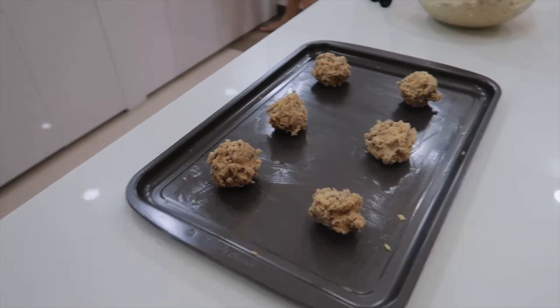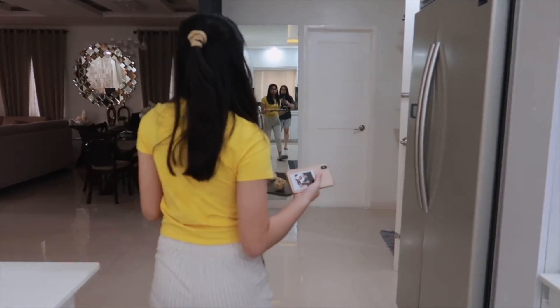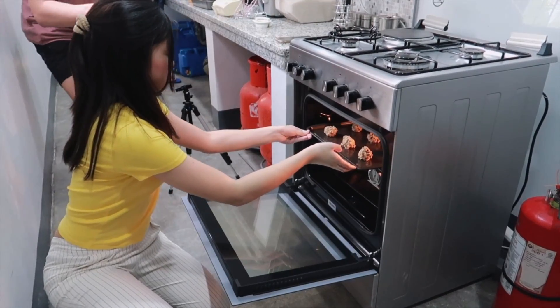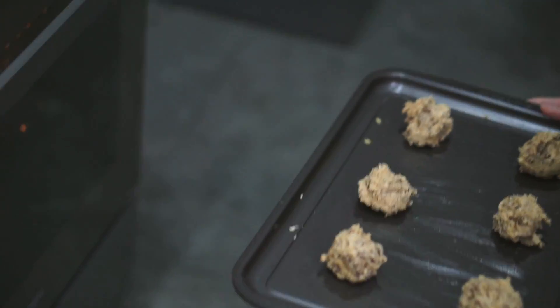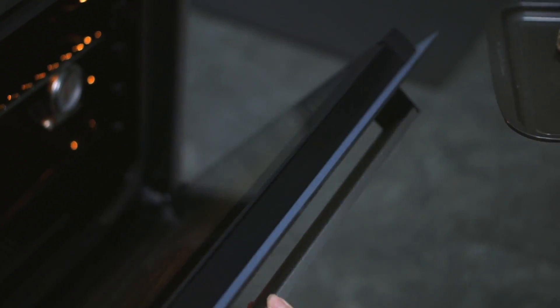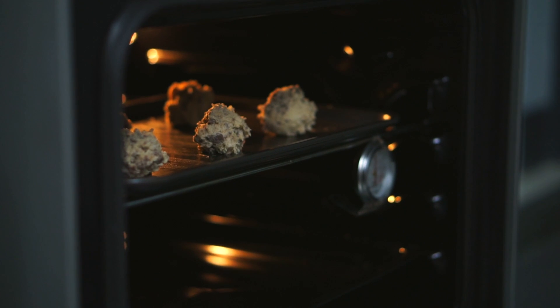This is what they look like. We put butter on the tray so they won't stick. Now we'll put them in the oven. Let's go guys — 12 to 15 minutes. We'll wait a few minutes — 12 to 15 minutes in the oven.